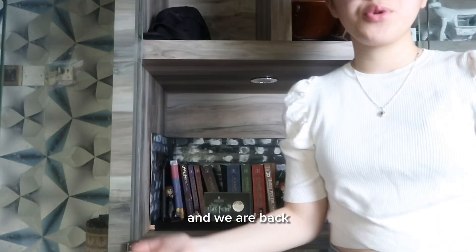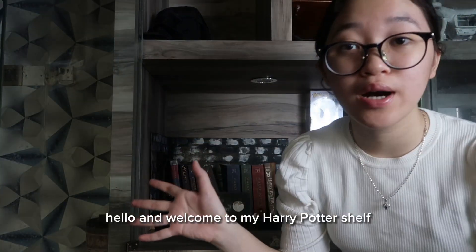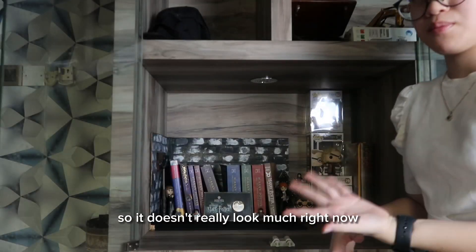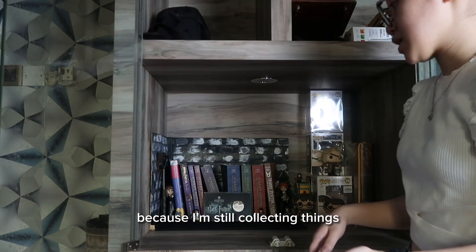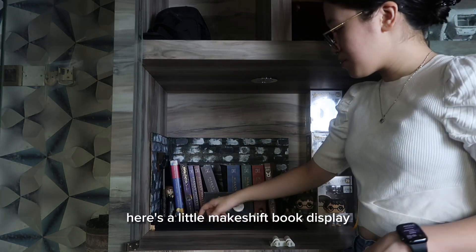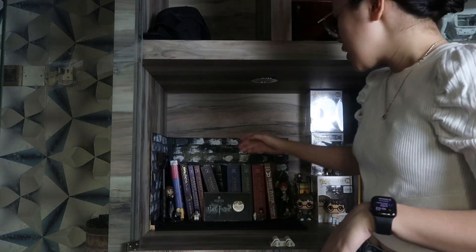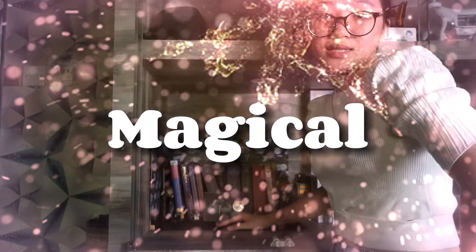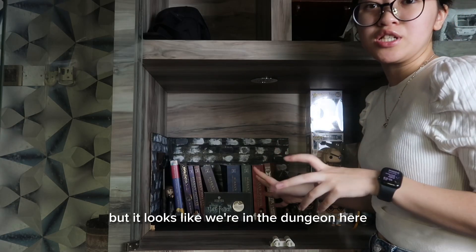And we are back! Welcome to my Harry Potter shelf. It doesn't look like much right now because I'm still collecting things, but if you can tell, here's the little makeshift book display. I'm in Slytherin, so it looks like we're in the dungeon here.